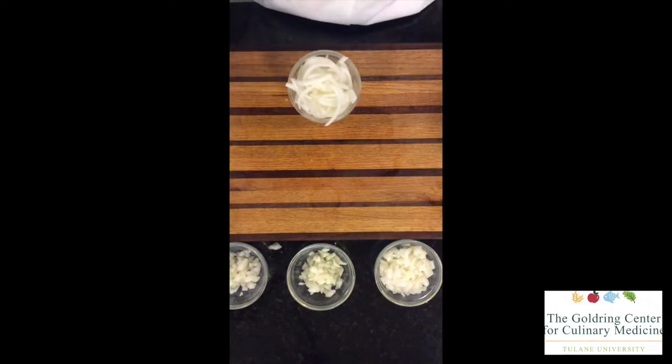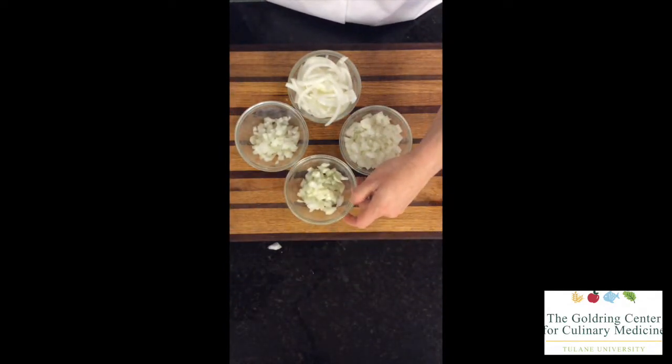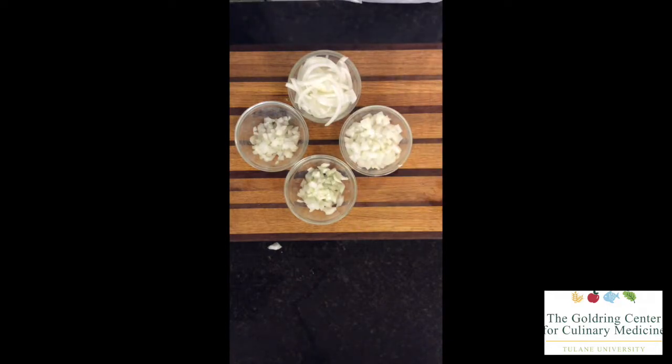We're left with our julienne slices that are nice and even and provide a really nice utilization for salads. A couple of ways you can use these new skills is to make slices for fajitas, throw them in a sandwich, put them in a stir-fry, or roast some of those onions. A great way to utilize those dices we learned is to throw them into sautés, stews, soups, and even stir-fries as well.